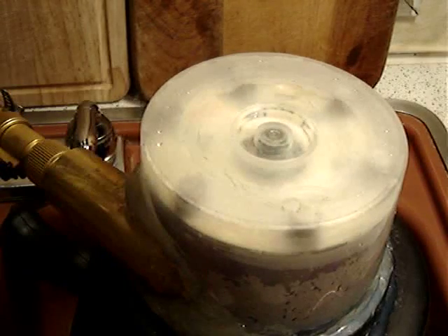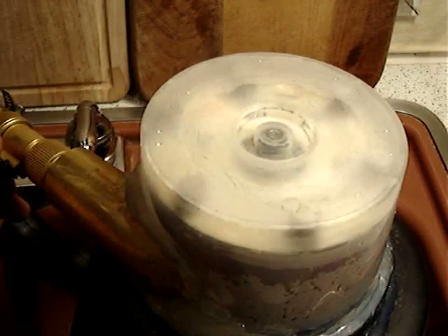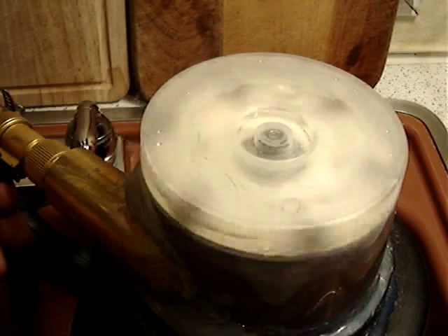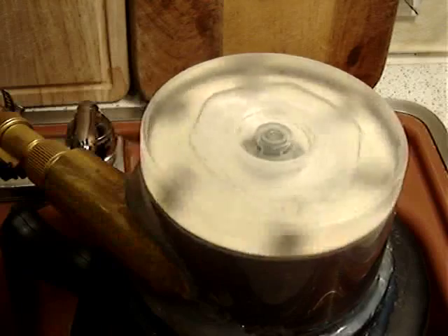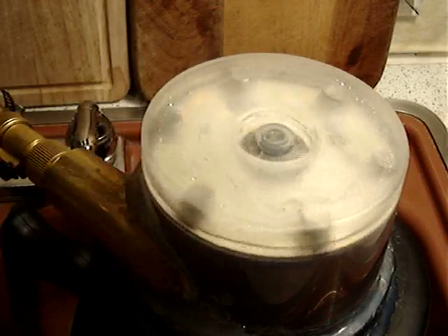Another sink science video with the CD turbine. As you can see, the turbine is set up in the sink — that's why we call it a sink science video. I turn it on and it goes around. If you've seen any of my videos, you know something about the CD turbine — the Tesla CD turbine.